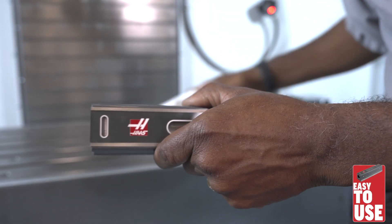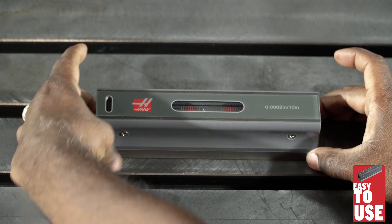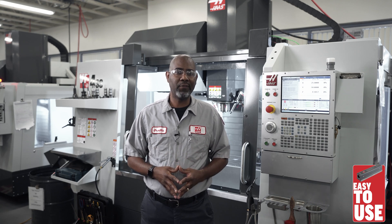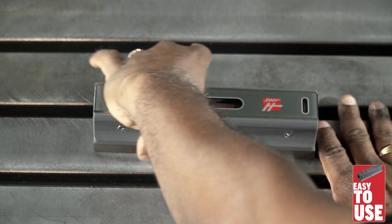Make sure you clean both surfaces of the level and the machine table that it will be sitting on. Place the level parallel to the center T-slot in the center of the table and take note of the bubble's location. Now rotate the level 180 degrees — the bubble should be in the same place. If it's not, the level needs to be calibrated.